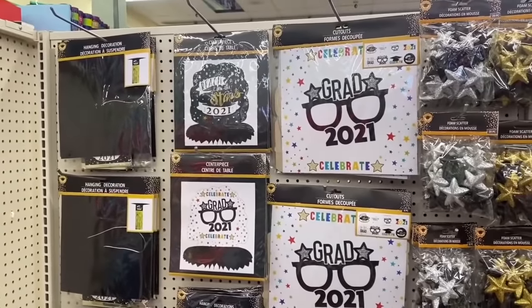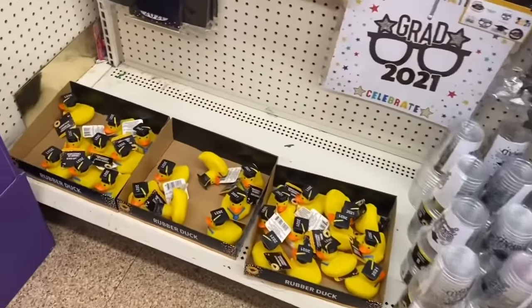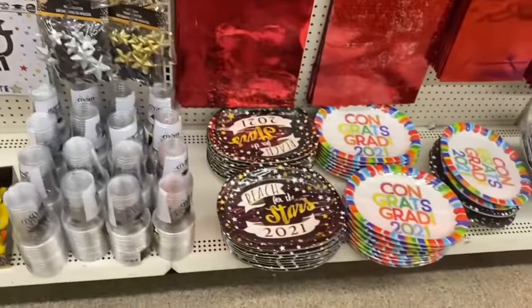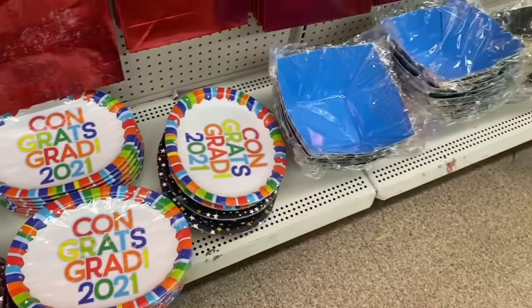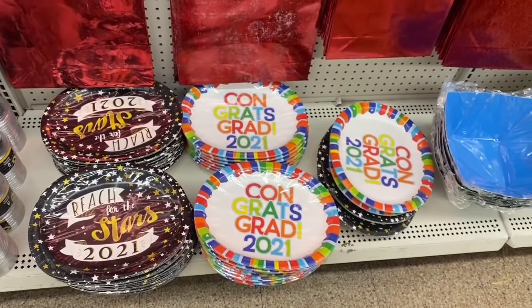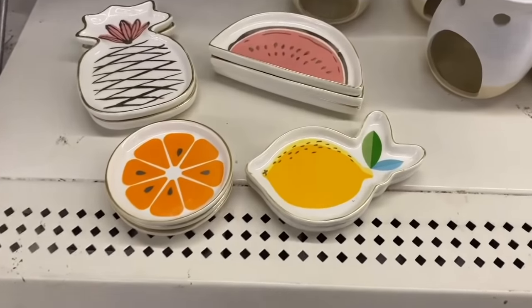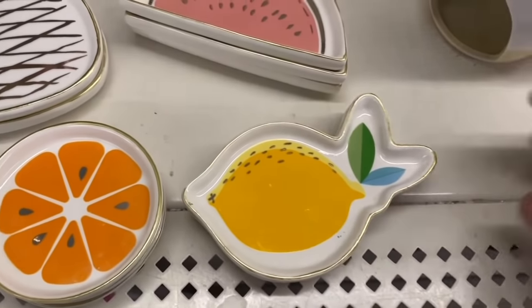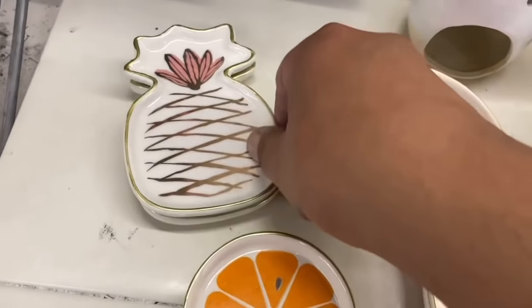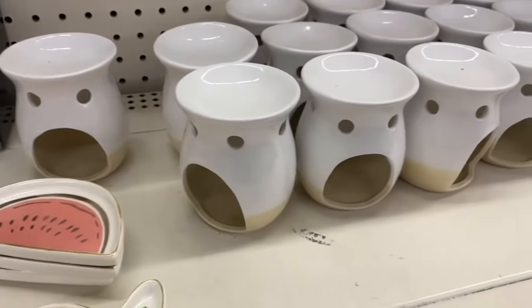With summer fast approaching, graduation season is upon us. They don't have a lot of items but they're showing what they do have. A little bit of decor, which brings me to a very big announcement coming up very soon — make sure you're subscribed and hit the bell notification because it does tie back to graduation, hint hint! They finally have these at my Dollar Tree with a nice white-gold outline — the pineapple, orange, lime, and watermelon designs.